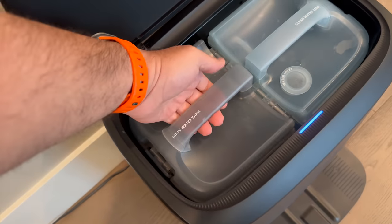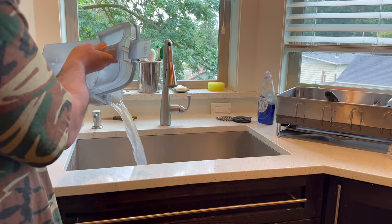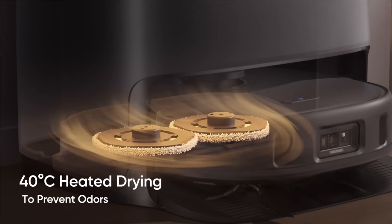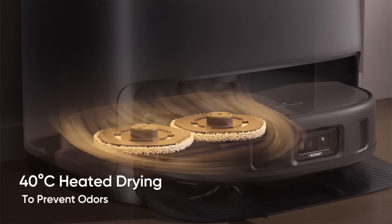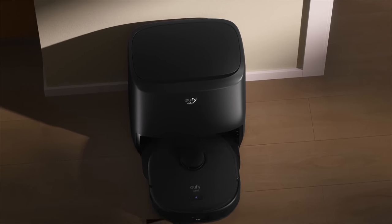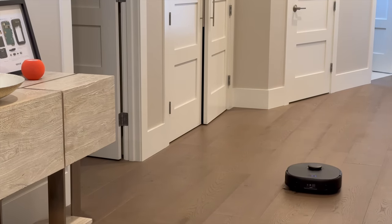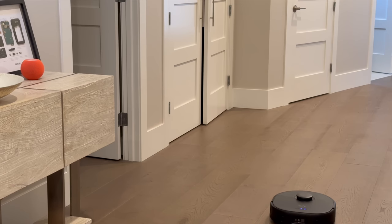The station thoroughly washes the mop to ensure it's pristine for its next use, getting rid of any grime picked up on its cleaning mission. Then it engages a built-in drying system, blasting the mop with 40 degrees Celsius or 104 degrees Fahrenheit hot air. This treatment is designed to prevent bacteria growth, keeping the mop sanitary and preventing unpleasant odors. It's this level of attention to detail that sets the X9 Pro apart from the crowd.